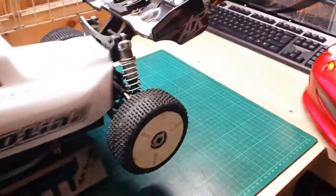Absolutely brilliant — well, not a truck, it's a buggy. Sorry, it's a buggy!